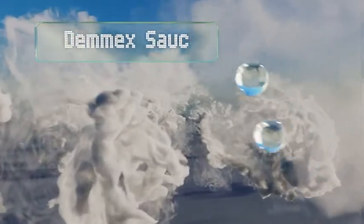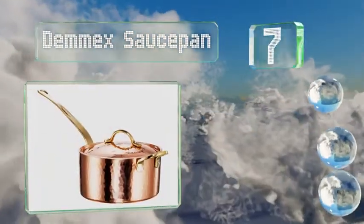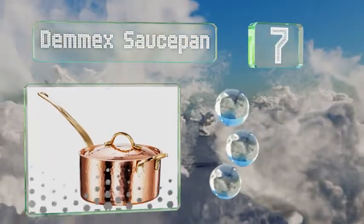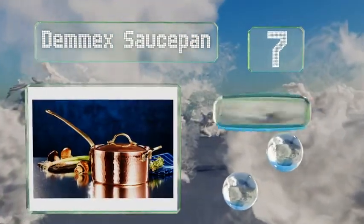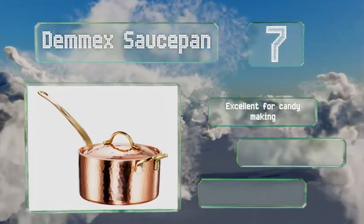At number 7, the traditional Demec saucepan is pure copper with a thin, food-safe tin lining that resists sticking without any chemical coatings. The hand-hammered finish is so gorgeous you may want to display it when it's not in use.